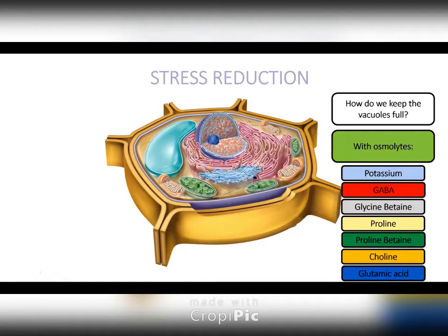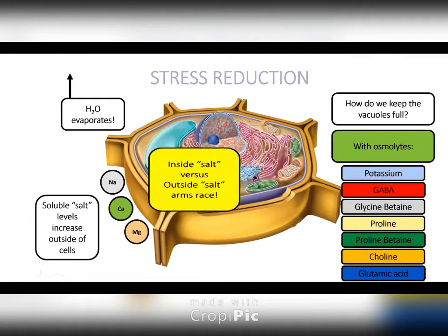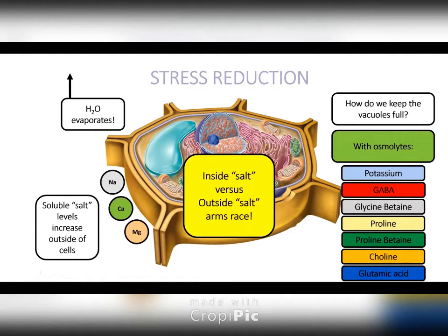So when we're using these amino acids, we're loading the plant up with these osmolytes and increasing the good salt — because water is going into the vacuole and salt concentration is increasing outside the cell. At the end of the day, we're fighting an arms race: whose salt concentration can be higher, inside the vacuole or outside? Think of the Cold War — we've got to build our good salts inside the vacuole to keep that water concentration higher than the outside salt concentration. With amino acids, you can even irrigate with salt water and your turf can still function and survive because water is staying in the vacuole and cells are not shrinking and dying.